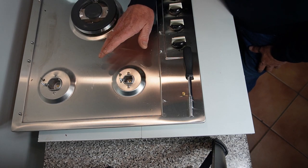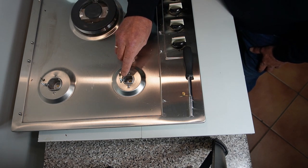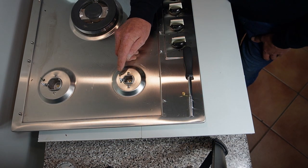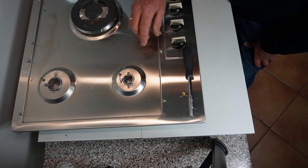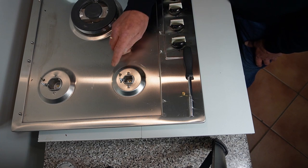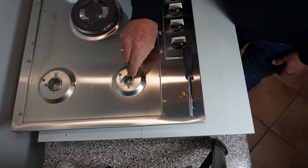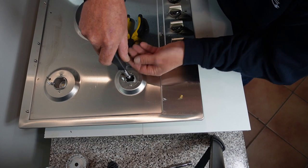Let me explain the components. This is the electronic spark igniter, and before doing any work on the appliance — because this is powered by mains electric — disconnect the electric from the electricity supply. The spark igniter chucks a spark across to the burner head and this is what lights the gas. Next we have the FSD — the flame safety device. When you turn your hob on, the flame will come on while you hold the knob down, but if you release the knob immediately the flame will go out because it hasn't got to temperature. It normally takes five to ten seconds while holding the knob down.